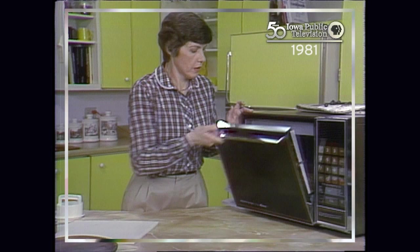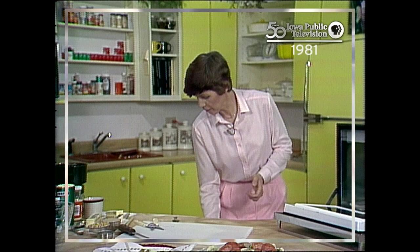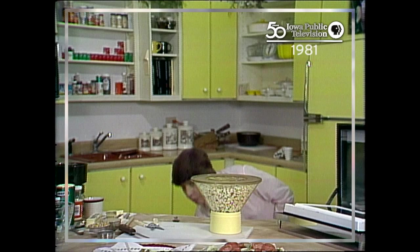The pizza is done. Another thing to make in your microwave oven is popcorn.